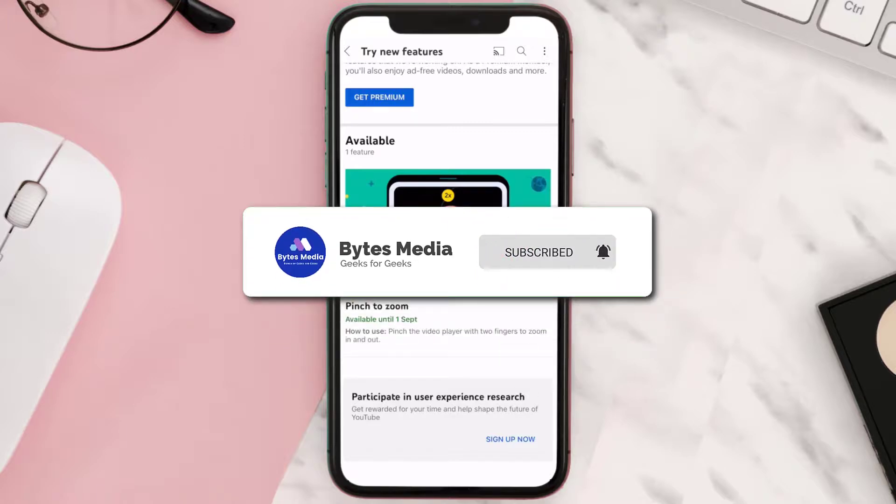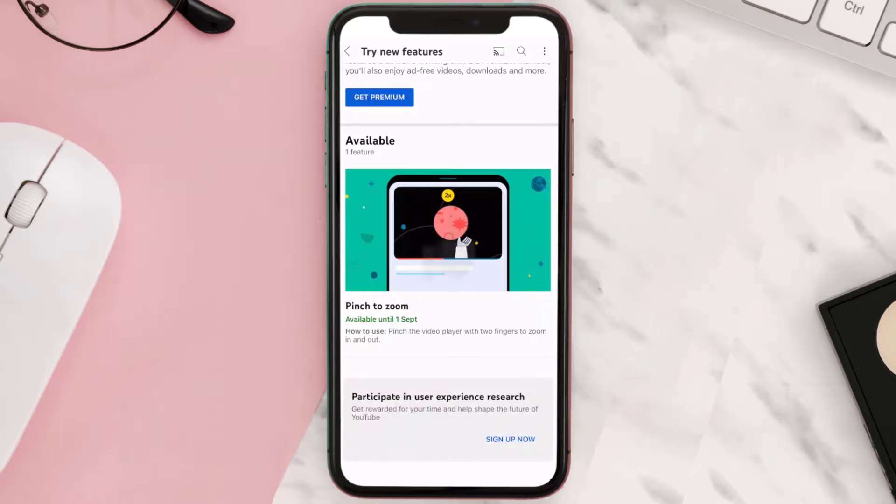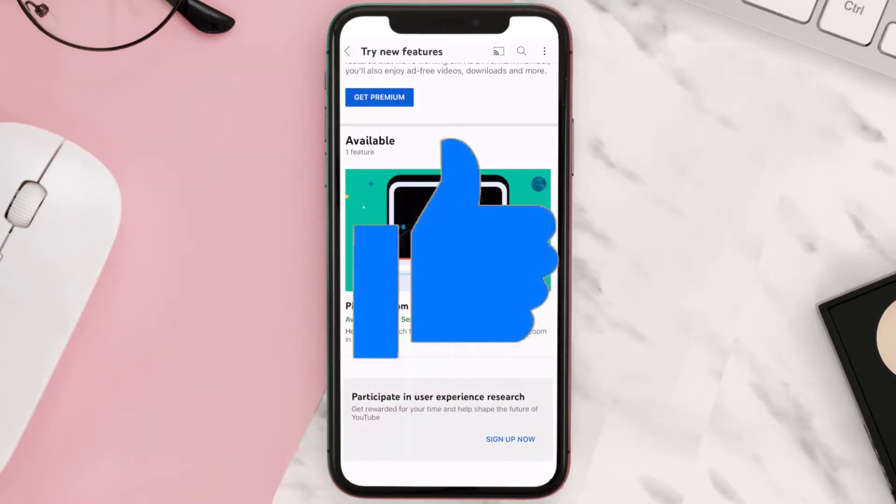I hope you found this video helpful. If you did, make sure you give it a thumbs up to see more videos like this, and don't forget to hit that subscribe button. We'll see you in the next one!